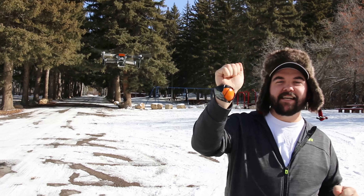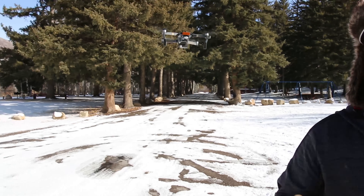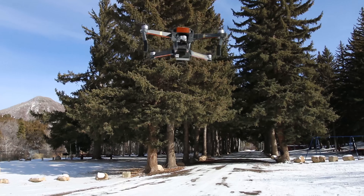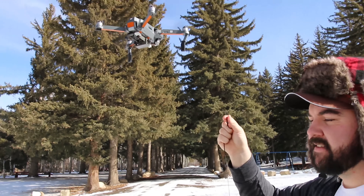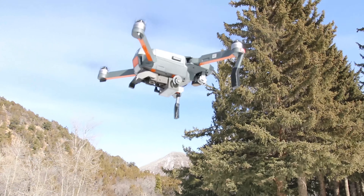Okay, next up we duct tape an orange to the string — Cody's going to catch it. Go! That's not — flash the lights one more time, bottom one, not top, just one time, on off.